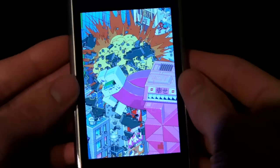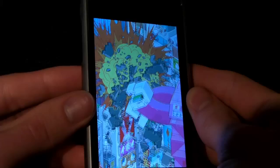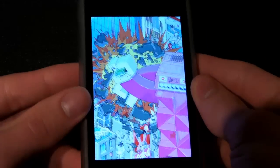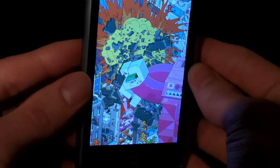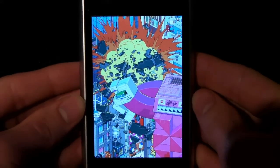And believe me guys, when I tell you this, I can't tell — it's probably not coming through the camera too well, but the 3D on this game is just amazing. So guys, this premise is really simple, although it's done perfectly.